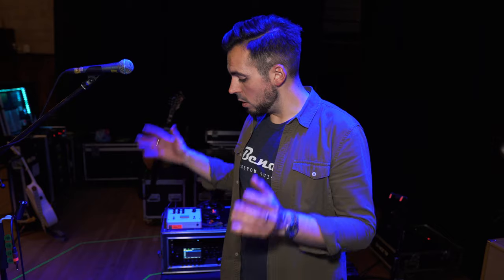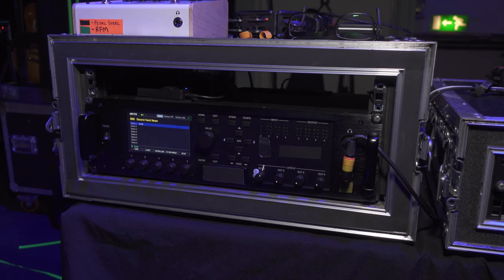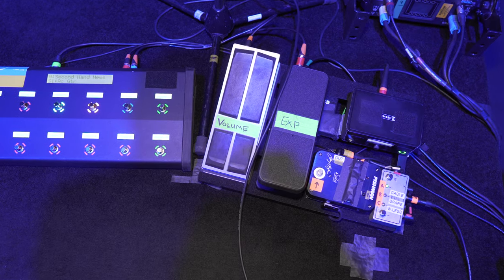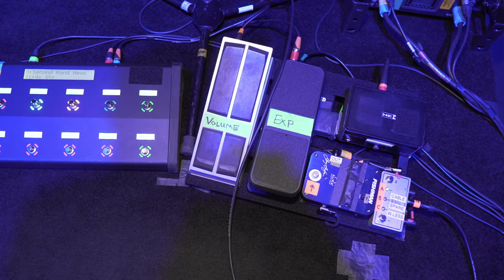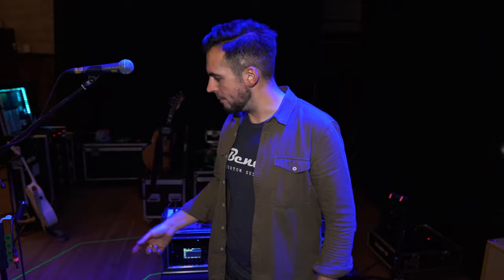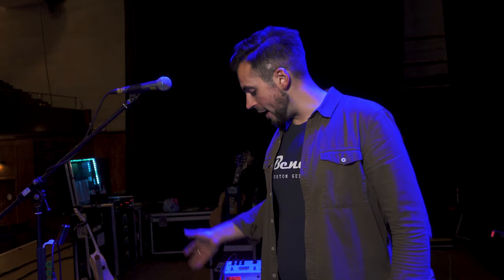On my side of the stage, not a lot has changed. We're still using the Fractal AFX3 systems — they're pretty consistent, they sound decent, and they're provided by the show. I run two expression pedals: one exclusively for volume, and the other I use as a boost for certain songs. Rather than having it foot-switched, I use the expression pedal to roll the boost in — so if I want to push through a little bit I can do that, rather than just go full boost on or off. I can also use it to increase or decrease the delay amount.